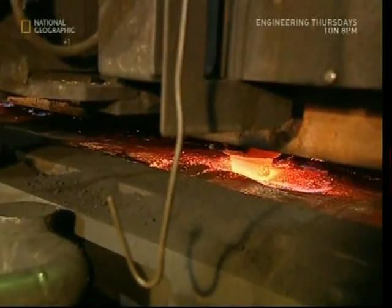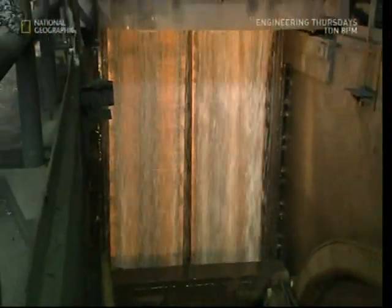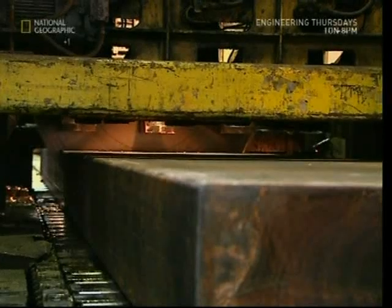But this is only the first step. We've got the copper into a workable form, but there's still plenty more to do. First, the metal must be cooled. The two enormous slabs that emerge from the machine weigh 70 tons between them, and you could press about two million coins from them in all.